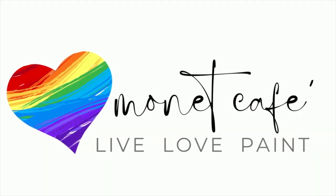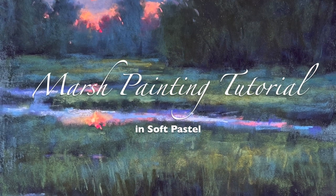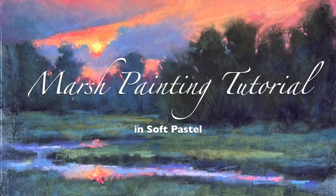Welcome to Monet Cafe. I'm artist Susan Jenkins and I am really happy you've joined me for this sunset marsh painting tutorial in soft pastel.